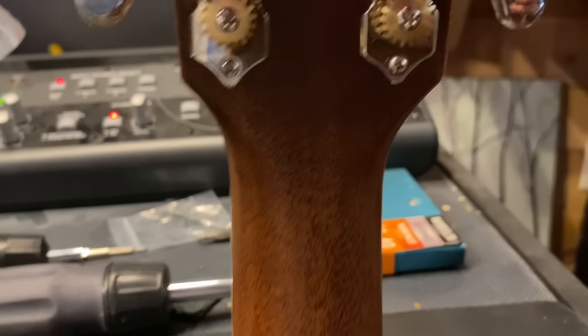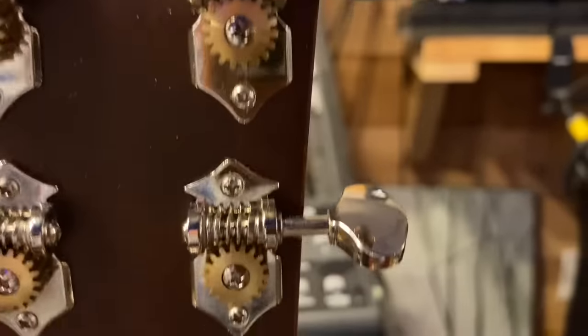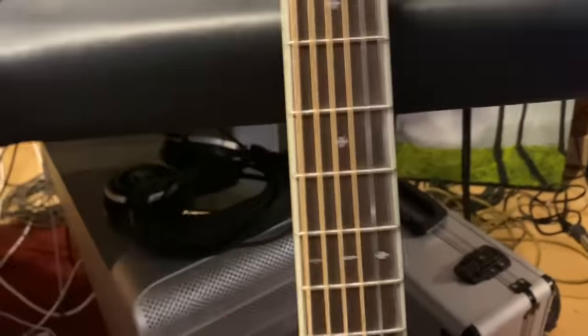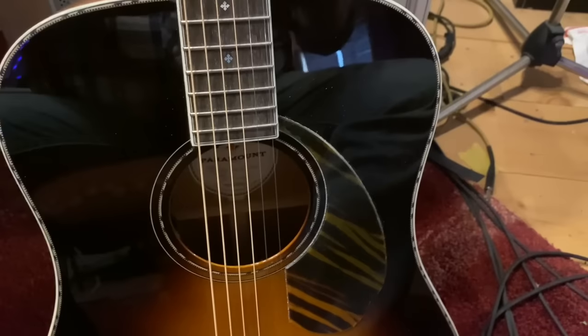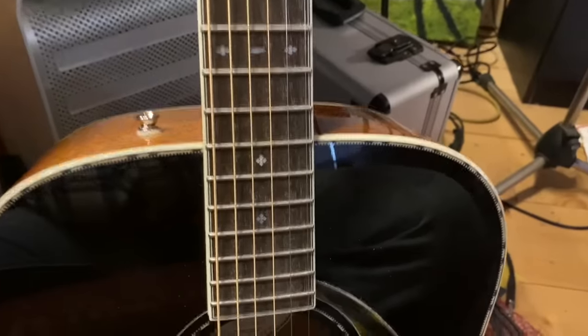No volute — just a straight flat neck. Very nice tuners, they work perfectly. They look like Waverlys but they're not — cheap nickel plating, nothing serious, but they work flawlessly and hold tune perfectly. For this money, this guitar smokes. Especially if you're going to play it live in a band with a good pickup in it, like a K&K or a Hi-Fi or some other sensor system. This thing is killer.